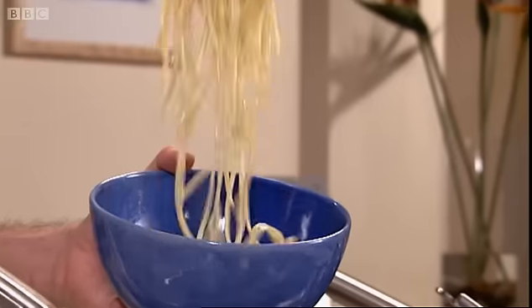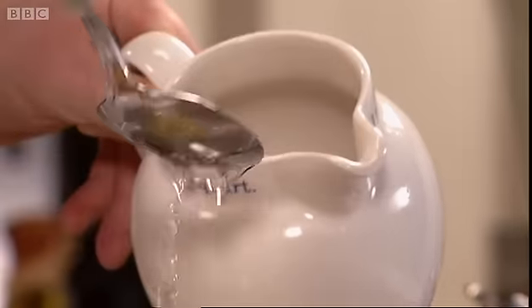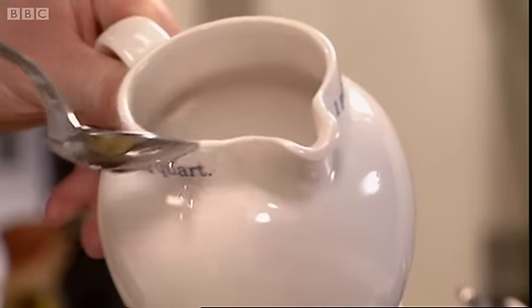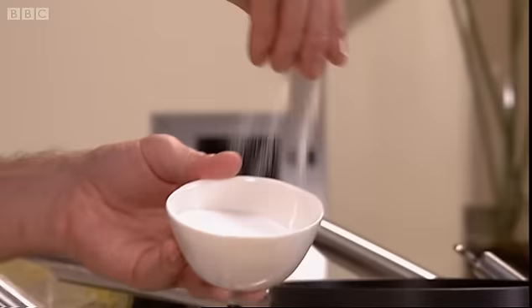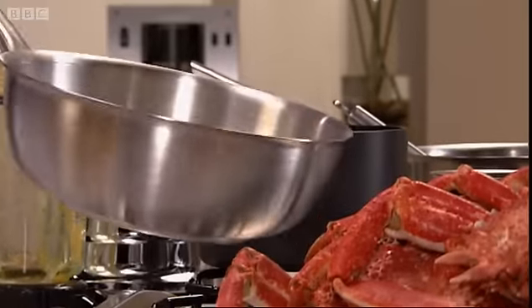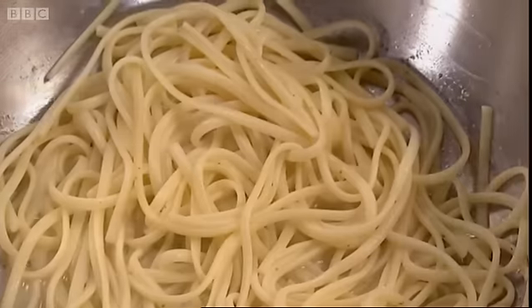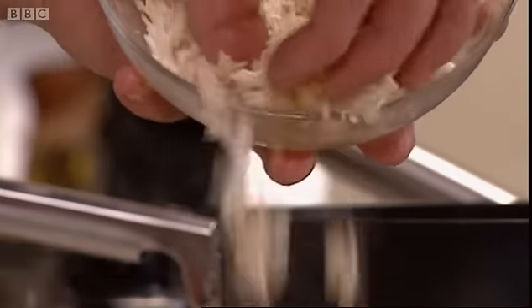We're just going to warm those in a little touch of butter. I think also just a tablespoon or two of water — that helps create the steam in the pan. Season it up and stir it round. We can almost toss the pasta in the pan like that — warming already. It's going to take just seconds. Let's put a lid on top to help create that steam.